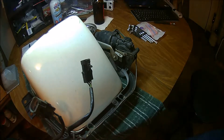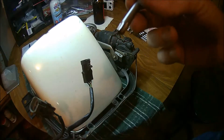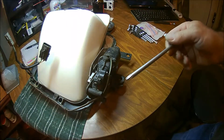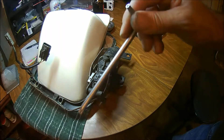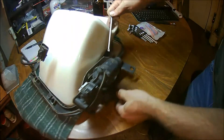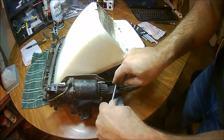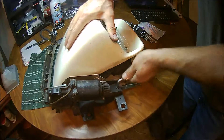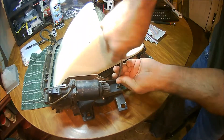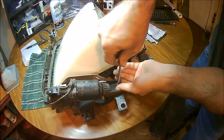I strongly recommend that anyone who does auto mechanics get these little magnetic bowls so you don't lose anything and keep track of everything. One thing I recommend strongly if you're going to work on your own Corvettes are Torx tools. Most of the fasteners on these cars use the Torx. I've got Torx impact sockets, regular Torx sockets, and for our next step, the Allen key style Torx for our T30 will work fine. We need to remove these two bolts that hold the assembly in place.